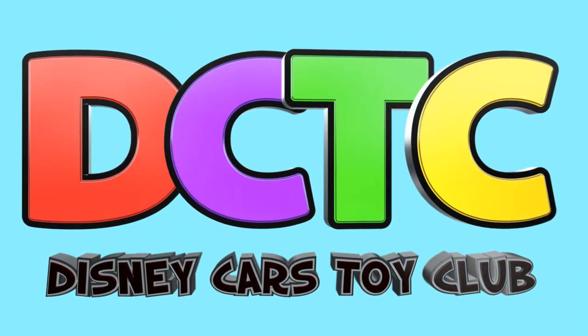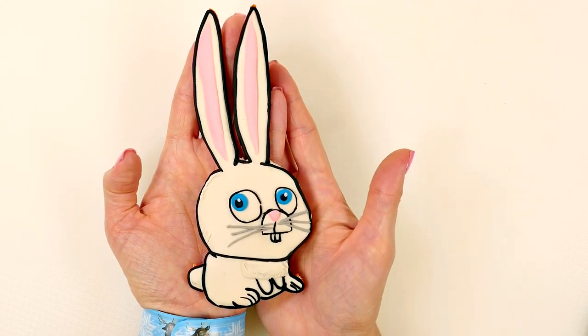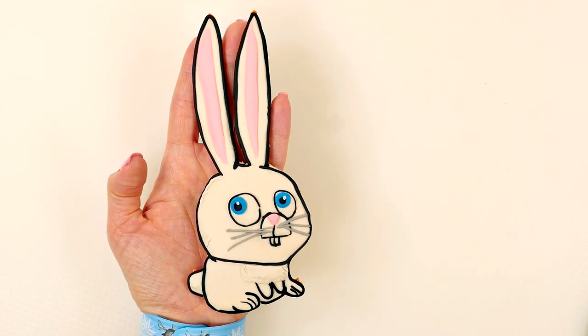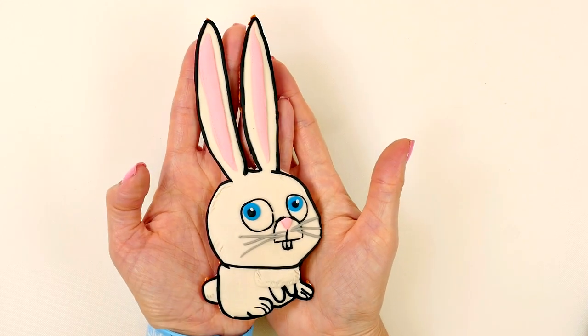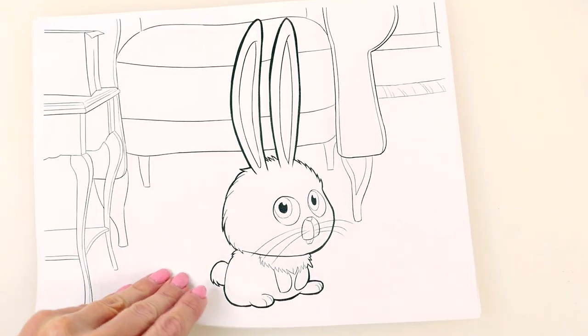Hey guys, welcome back to another episode! It's Kaylee, and today I'm going to show you how to make Snowball from Secret Life of Pets out of Play-Doh. Let's get started!